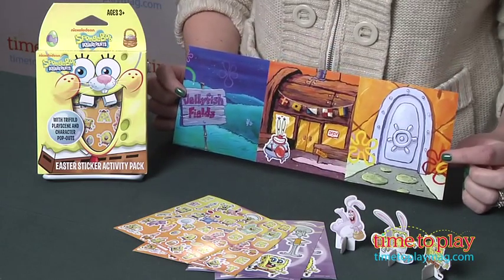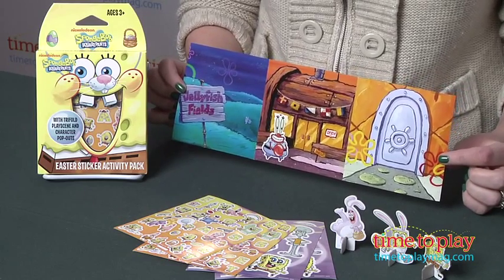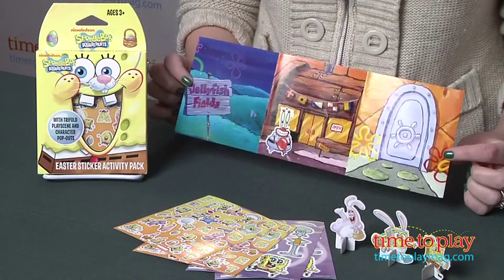Kids can use these stickers to decorate Bikini Bottom or create Easter themed greetings. They can also make up some Easter themed adventures for SpongeBob and his pals on this play scene.